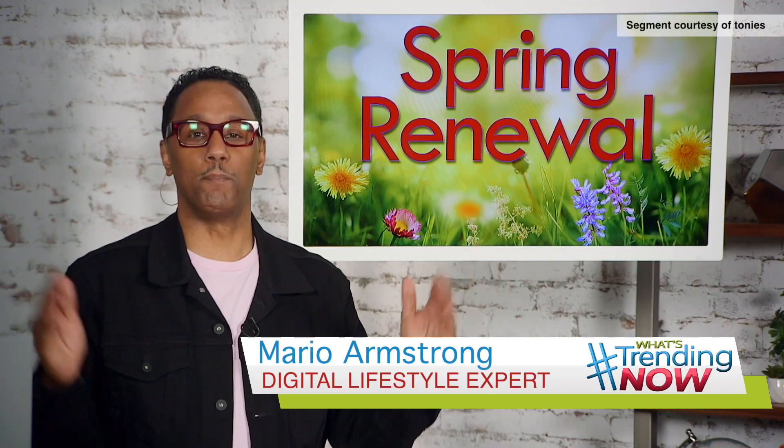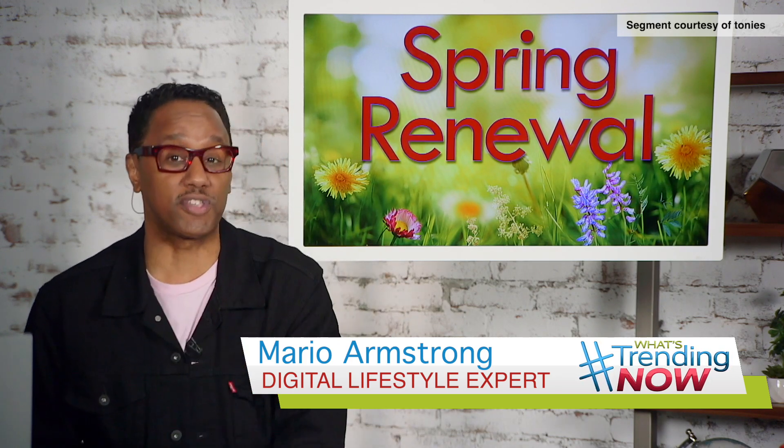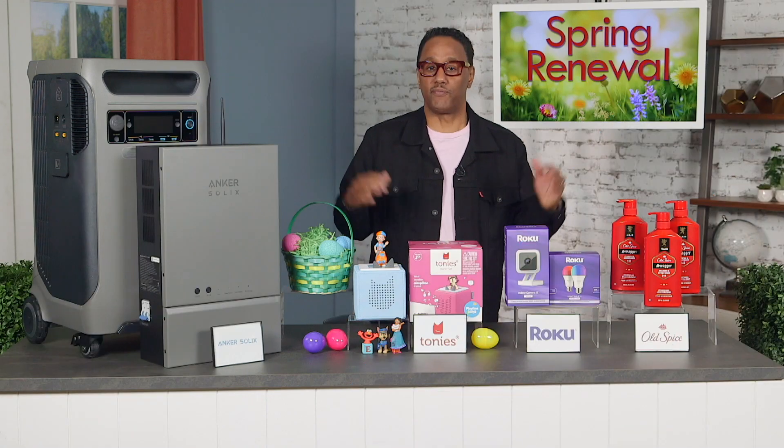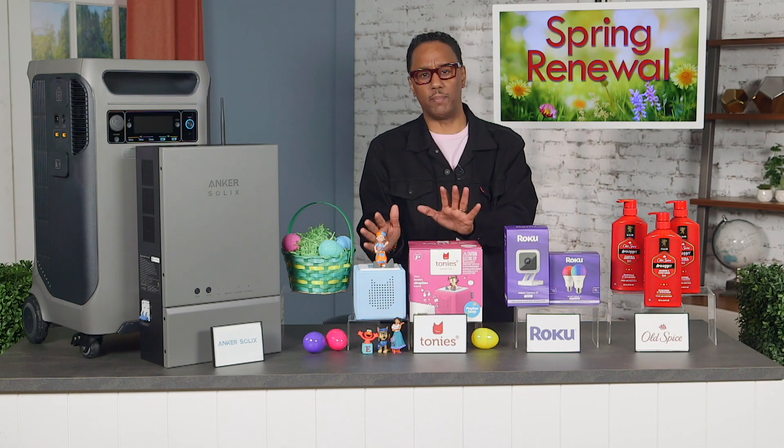Hey, it's digital lifestyle expert Mario Armstrong, and I have a great idea to help you spring into the new season. Check this out — if you're celebrating Easter, here's something fun to add to the kids' baskets: a Toniebox.